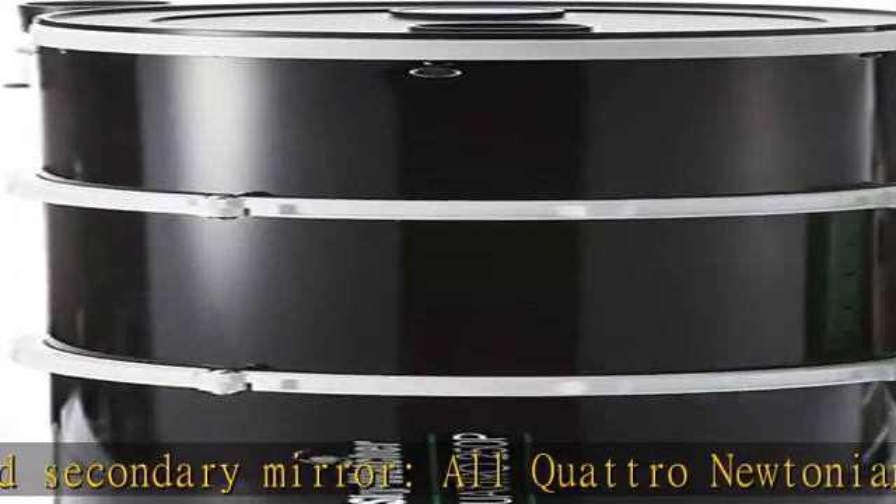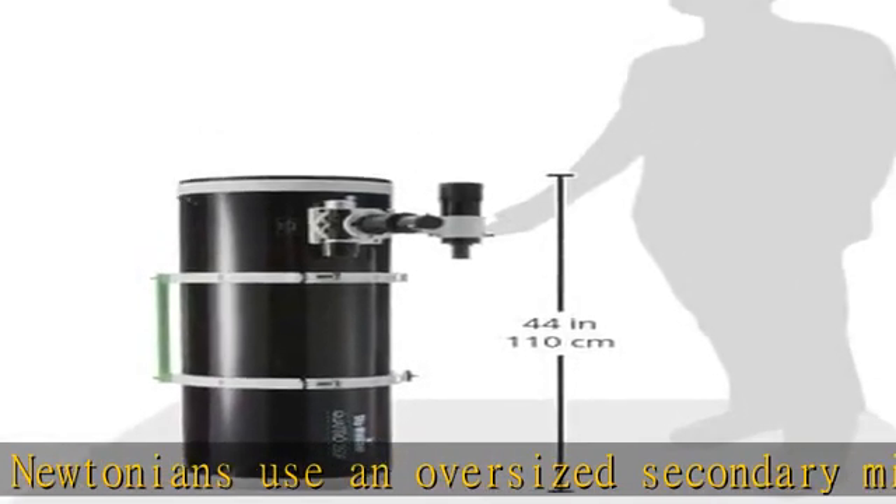Including tube rings, a Vixen style dovetail, and an 8x50 straight-through finder scope and bracket. Check the description to get this product today at the best price.